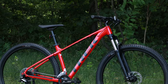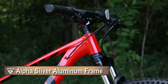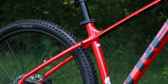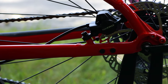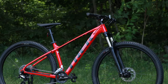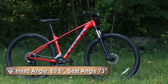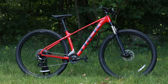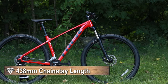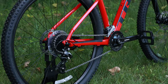That aluminum frame is made out of what Trek calls their Alpha Silver Aluminum, and this is going to be an internally cable routed frame with rack and kickstand mounts. The Marlin frameset falls into the side of a more beginner-friendly geometry, running a 69.5 degree head tube angle, a seat angle of 73 degrees, and a chainstay length of 438mm, which makes this a pretty fun bike for lighter style terrain and some road riding if you wanted to.